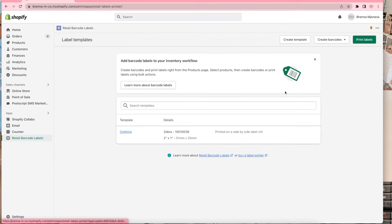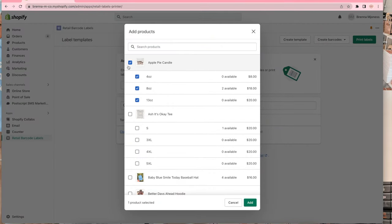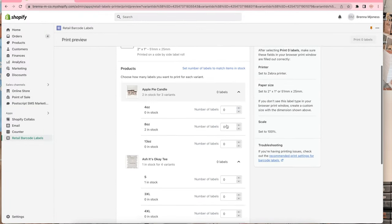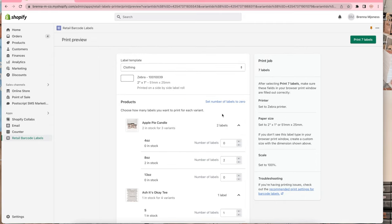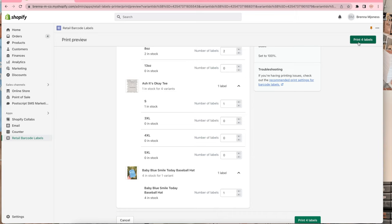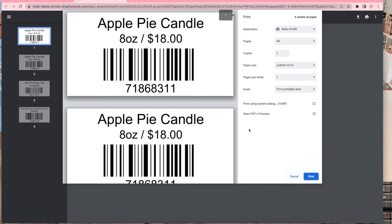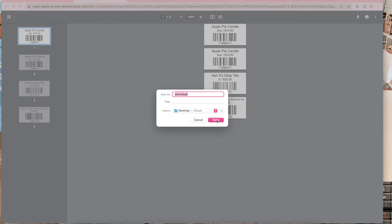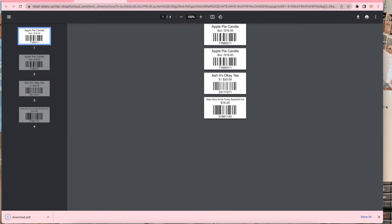You can also do multiple products at once. Just go up, click 'print labels,' and then select all the products you want to print labels for. I have three selected but you can do a bunch at the same time. Make sure it's on the correct setting — two by one — and press 'set number of labels to match everything.' For example I have four Smile Today hats but I only need one, so I switch that to one and press 'print labels.' Again I have to download mine, and then they show up and I can print.